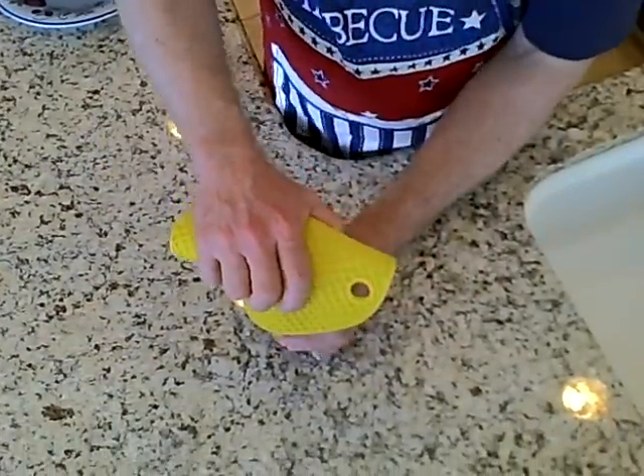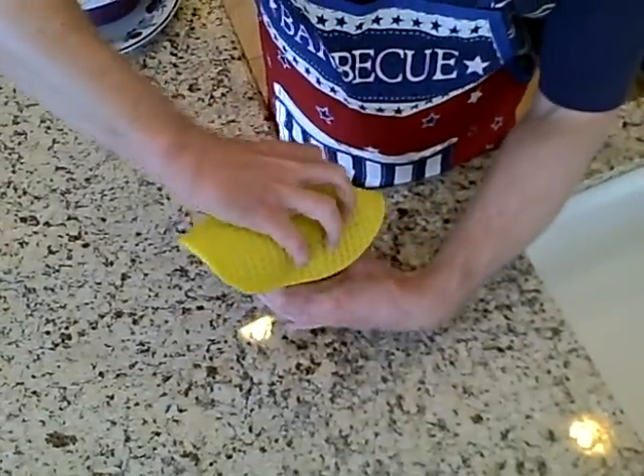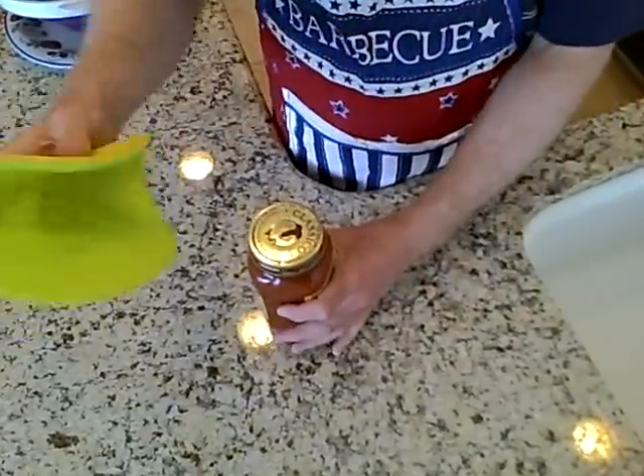You can just grip the jar or the bottle, do a twist, and it will easily remove the lid for you. Once again, the trivet mat from Color Me Silly.